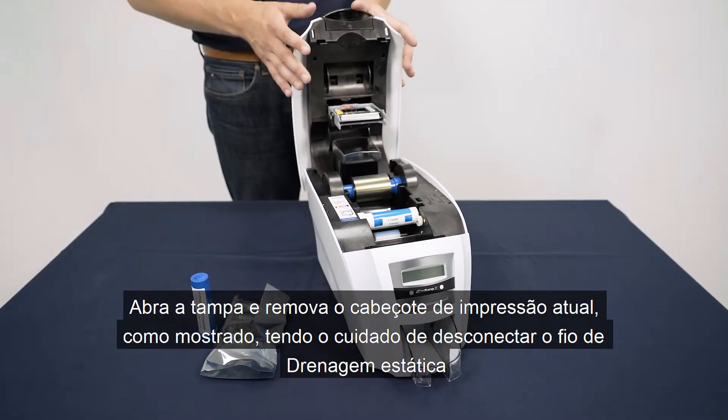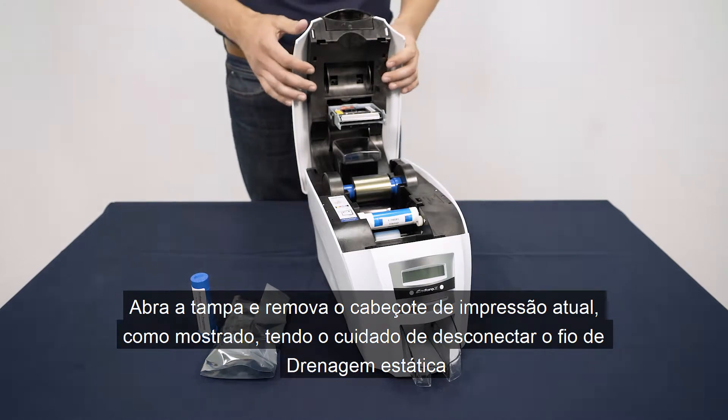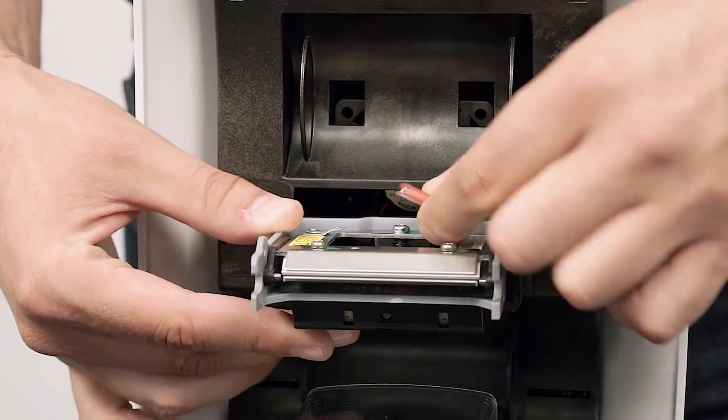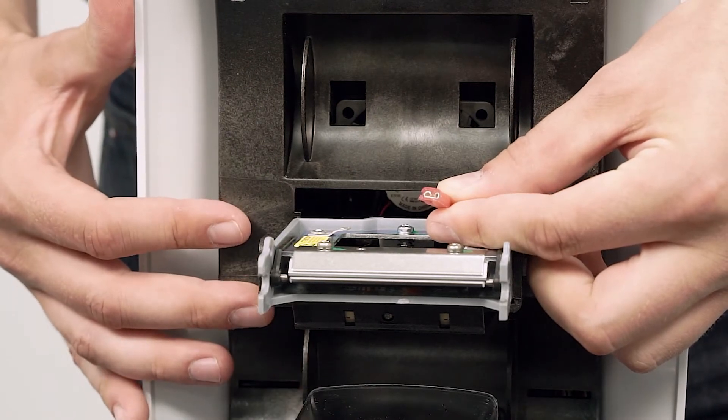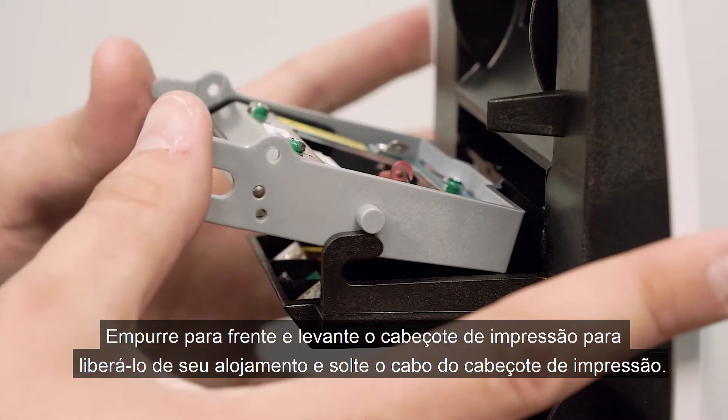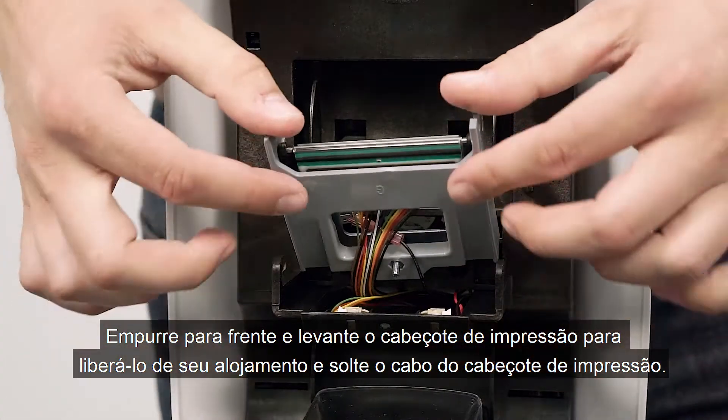Open the lid and remove the current printhead as shown, taking care to disconnect the static drain wire. Push forward and lift the printhead to release it from its housing and unclip the printhead cable.